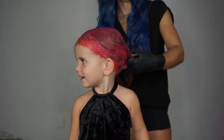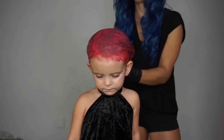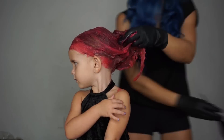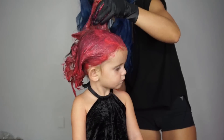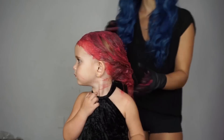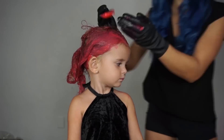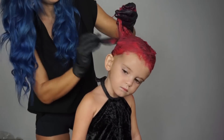The dye I'm using is from Arctic Fox and it's completely safe for kids. It's a direct dye so there's no harsh chemicals or peroxide in it — it's essentially like placing food coloring on the hair. It will last probably up to about two weeks depending on how often I wash her hair, but it will eventually begin to fade and then completely wash out.